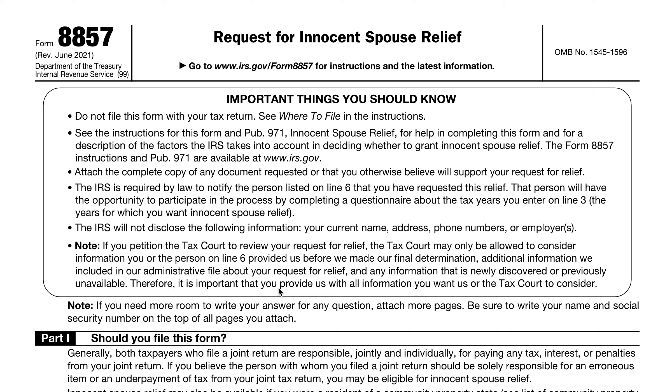We'll identify some situations where it might be considered innocent spouse relief, and some circumstances where it might not be. The first thing we're going to do is define what innocent spouse relief is based on the form instructions. Under normal circumstances, when you file a joint income tax return, the tax law makes you and your spouse responsible for your entire tax liability. This is referred to as joint and several liability.